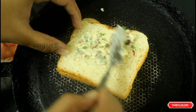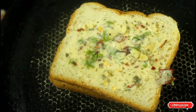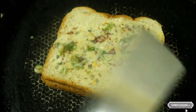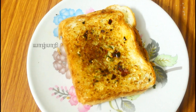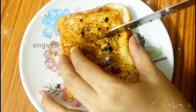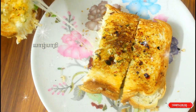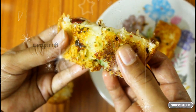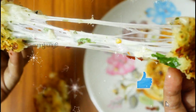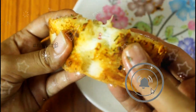Let's cook the cheese. Wow, it's so good! You can eat the cheese in the middle, and you can eat it with pizza and soy sauce.